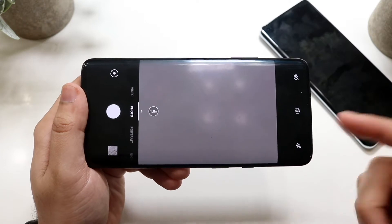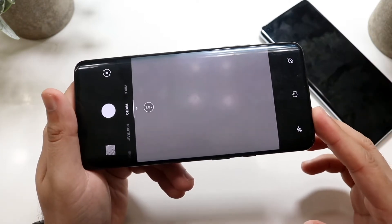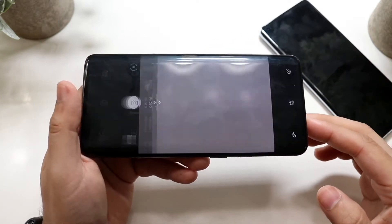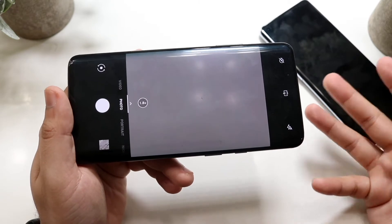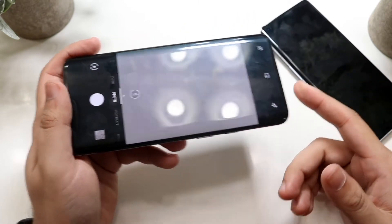This camera doesn't have the craziest amount of features, but it does have some solid capability. You can do 4K at 60 on the back camera, but only 1080p on the front — same as the 9 Pro. It does have pro mode and a pretty decent photo and video capability, so that gets a thumbs up from me.